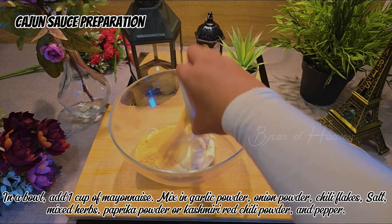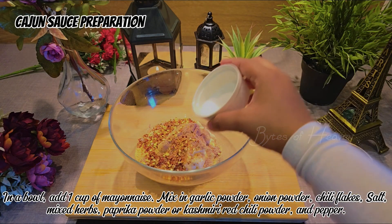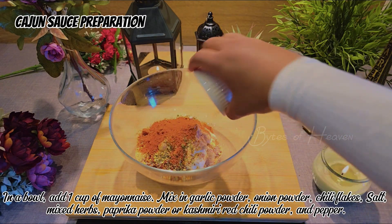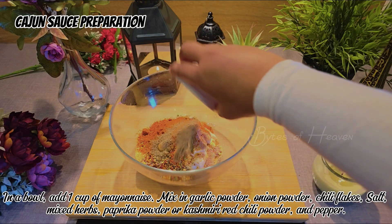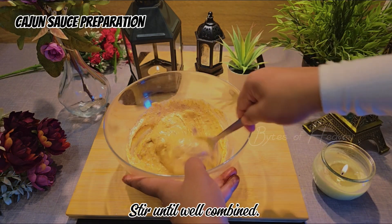Add 1 cup of mayonnaise. Mix in garlic powder, onion powder, chili flakes, salt, mixed herbs, paprika powder or Kashmiri red chili powder, and pepper. Stir until well combined.